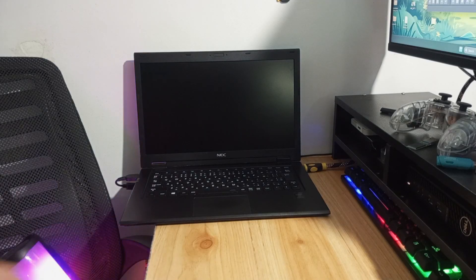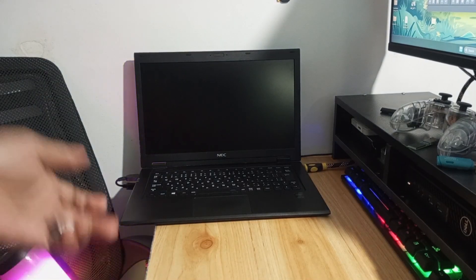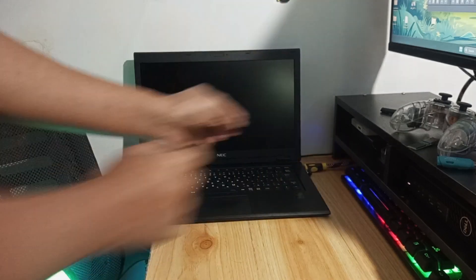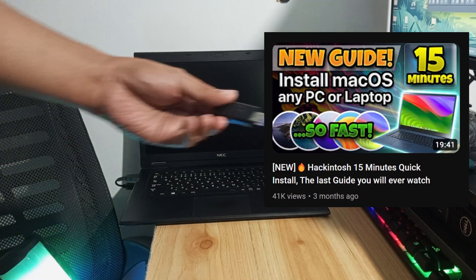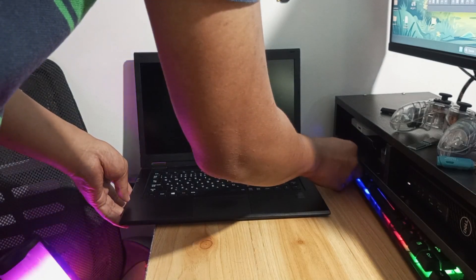Hey Hackintosh gang! Today I will demonstrate the 15-minute install on a live demo. I will be using this NEC Versapro VGS which has a broken screen. I will use an HDMI connected to my monitor, a Logitech wireless mouse and keyboard. I gathered all the necessary files into this 128GB USB flash drive using the new 15-minute install guide — link in the description box. I will plug them all together on this laptop and get everything ready.